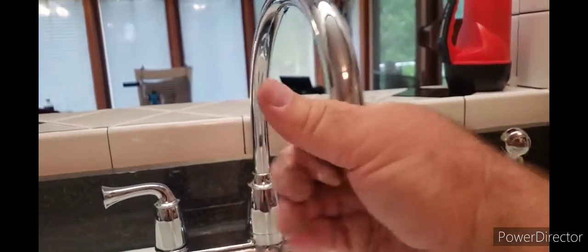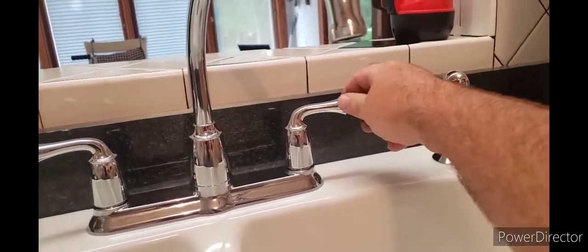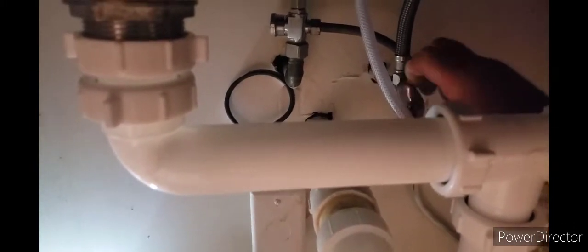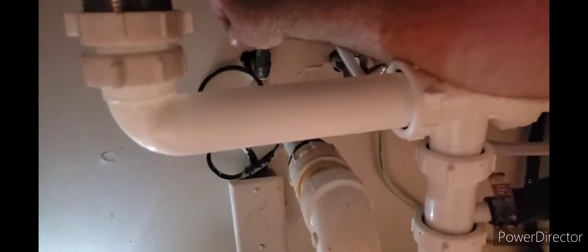When you first turn on your faucet, take your aerator off — it'll just unthread — and then you're gonna turn it on nice and slow. Turn the valves on underneath first. This one here is a quarter turn.